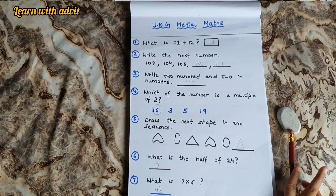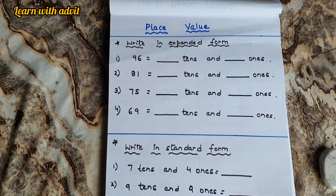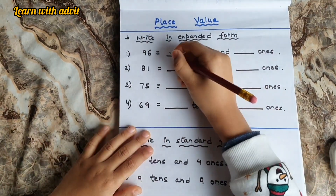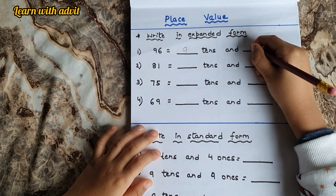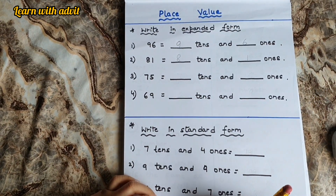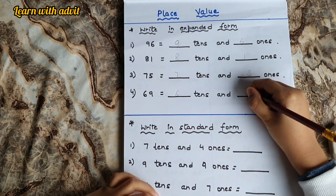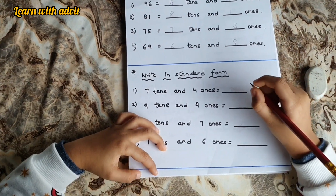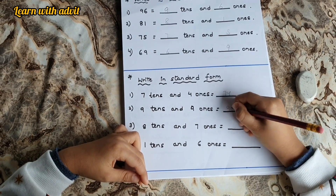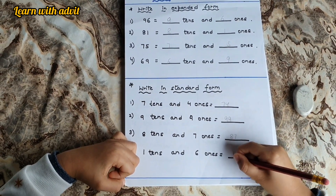This sheet is for place value. There are two forms of question — write in expanded form and write in standard form. First, write the tens and ones. For 96: 96 equals 9 tens and 6 ones. 81 equals 8 tens and 1 one. 75 equals 7 tens and 5 ones. 69 equals 6 tens and 9 ones. Very good. Write in standard form: 7 tens and 4 ones equals 74. 9 tens and 9 ones equals 99. 8 tens and 7 ones equals 87. 1 ten and 6 ones equals 16.